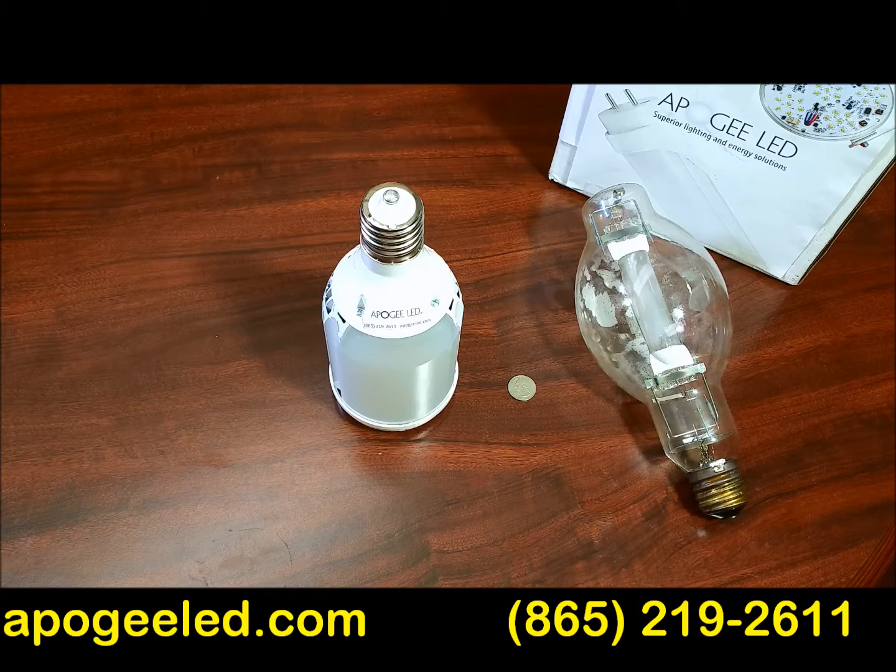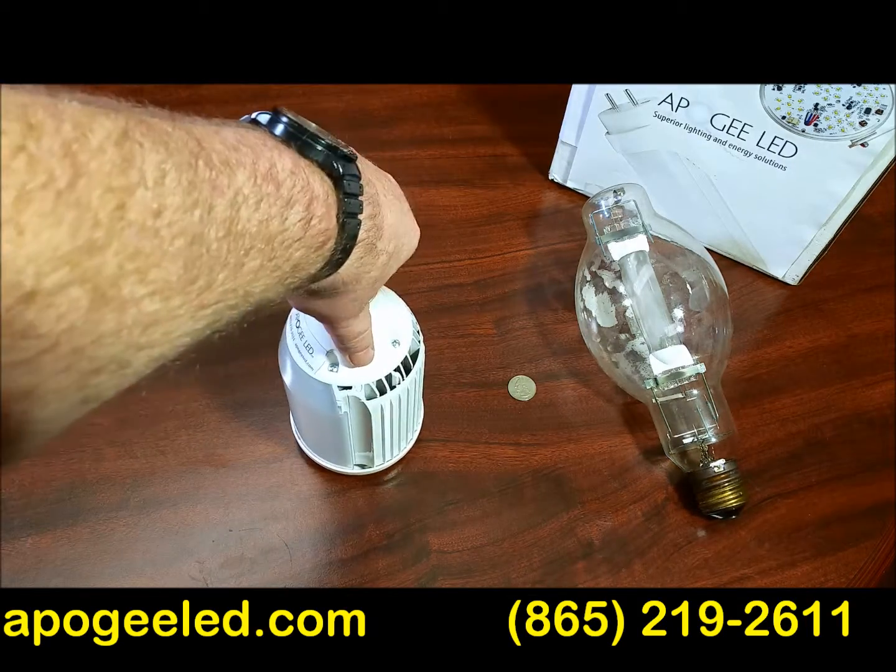ApogeeLED.com brings you a ballast compatible wonder of science. It's what you're looking at right now — you ain't looking at it the right way though.